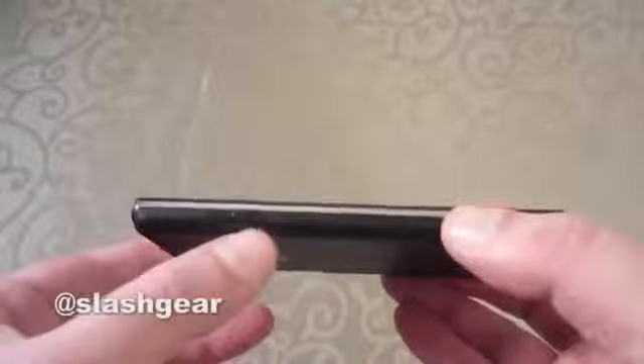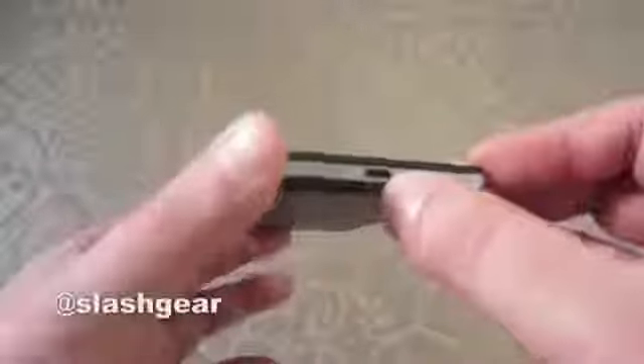Let's start out with the outside. We have the volume buttons on the left side of the device. On the bottom we've got micro USB for charging and data transfer, and we also have the power button on the right side. Then we have a 3.5 millimeter headphone jack on the front.